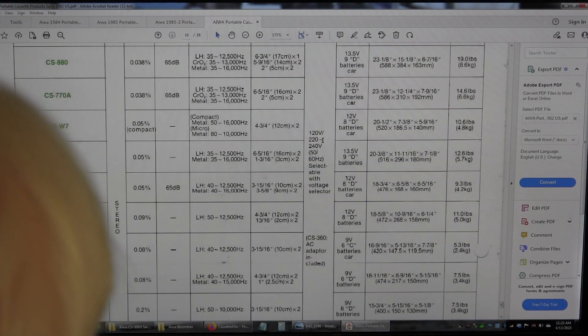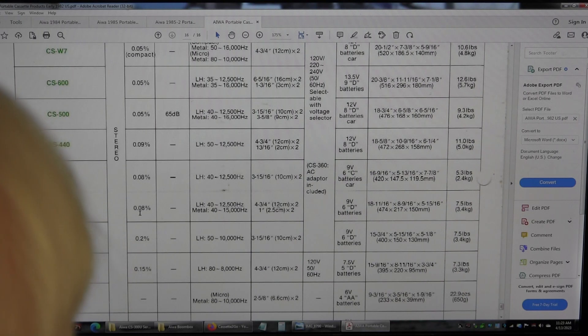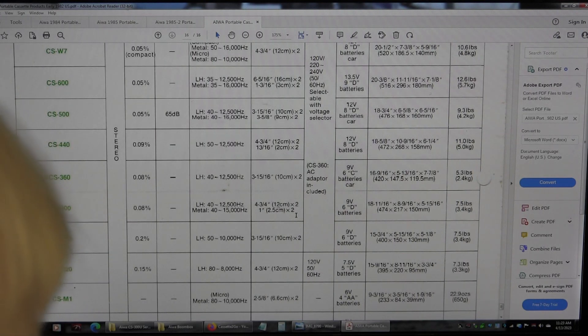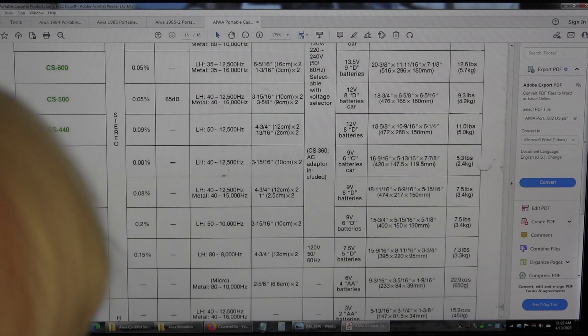Going down to the specific features: it's got a low wow and flutter of .08. Frequency response is 40 to 15kHz if you're using metal tape, or 40 to 12.5kHz otherwise. It's got four and three-quarter-inch, 12-centimeter woofers and two tweeters. Takes 9D batteries.